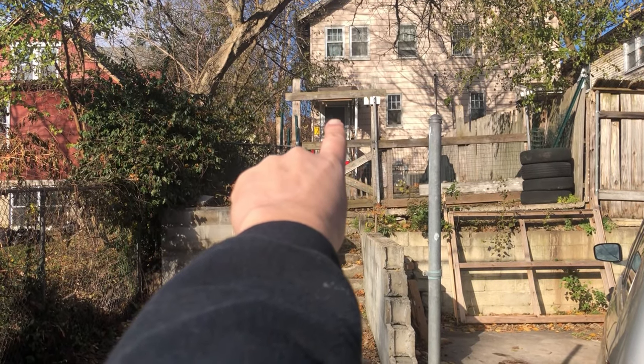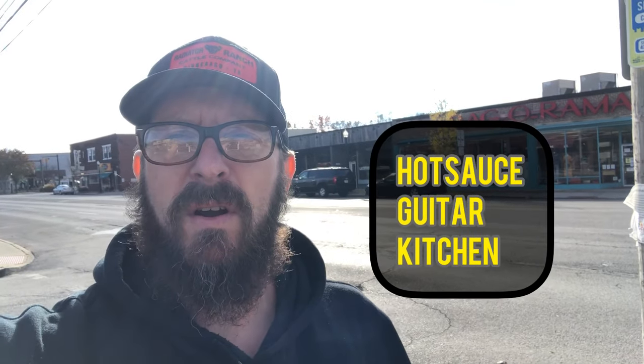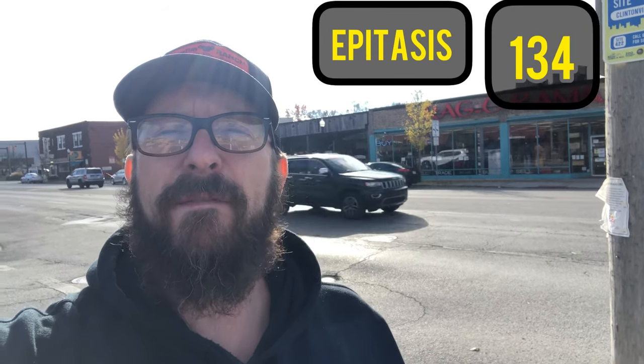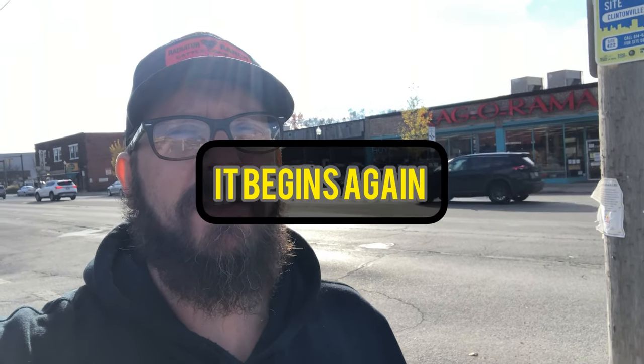Walk them straight into the Hot Sauce Guitar Kitchen and let's see what happens. Hot Sauce Guitar Kitchen, episode 134. Does it begin again? The Hot Sauce Guitar Kitchen, episode 134. It begins again.